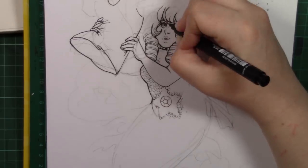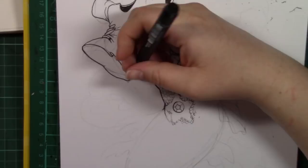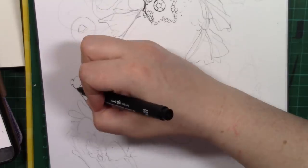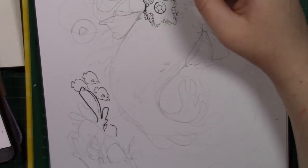We added our own twists, did our lines, swapped them, and then each coloured the other's lines. I've done a few collaboration videos before but I've never actually done lines and swapped them with someone, so this was very, very fun for me to do.